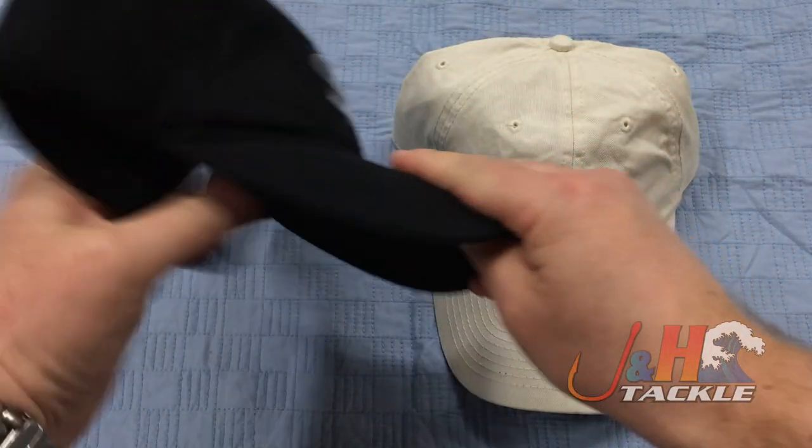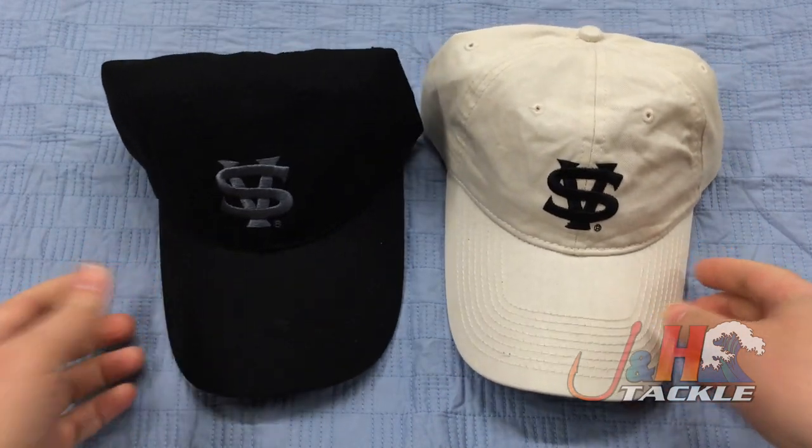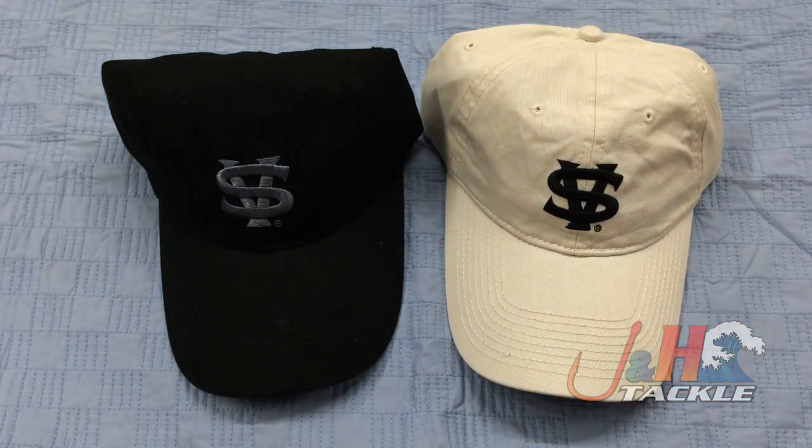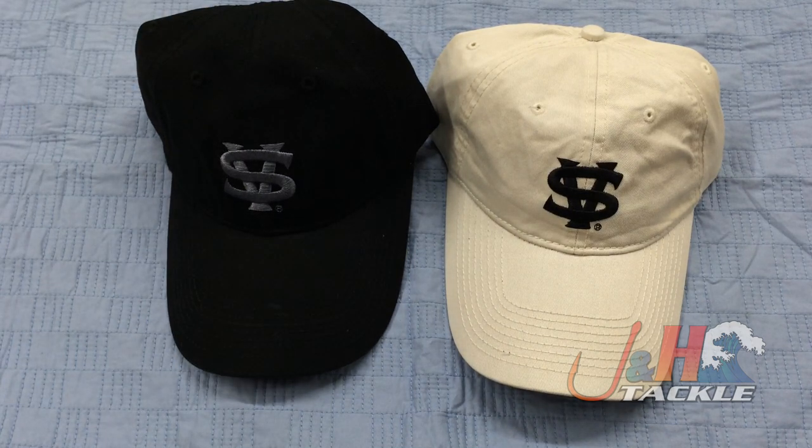For ten bucks you really can't beat it. If you own a Vanstall or you're just a fan of surf fishing, or maybe you're a fan of Vanstall reels but you're not ready to make the plunge, if you want to start off with something nice this is definitely a good option. Really nice comfortable hats, like I said a hundred percent cotton.